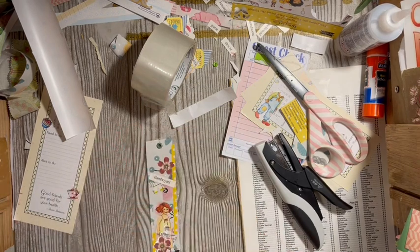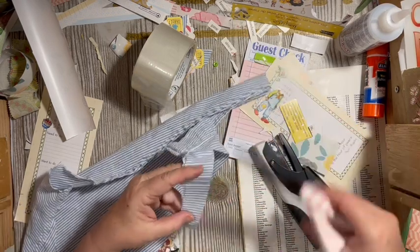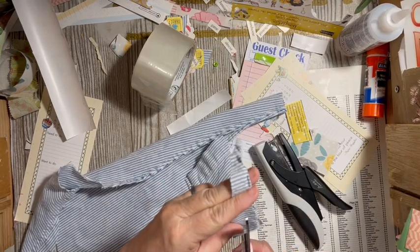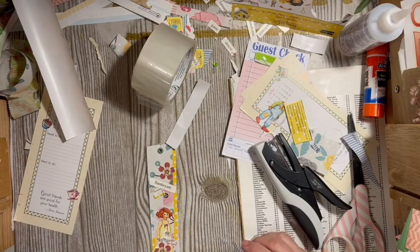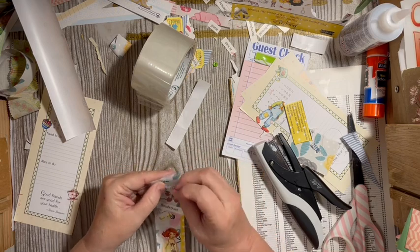I'm going to add a little piece of the blue and white fabric — there it is. I just want to add a little piece of the blue and white fabric. This is from that shirt — this is its third appearance in journal making.